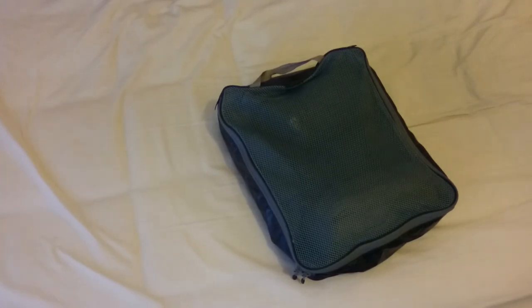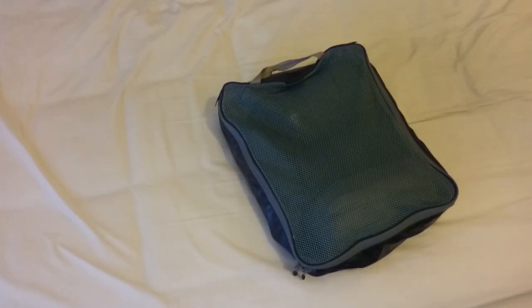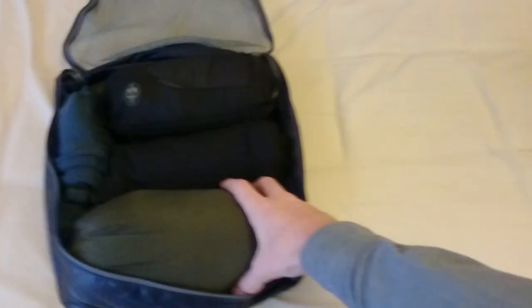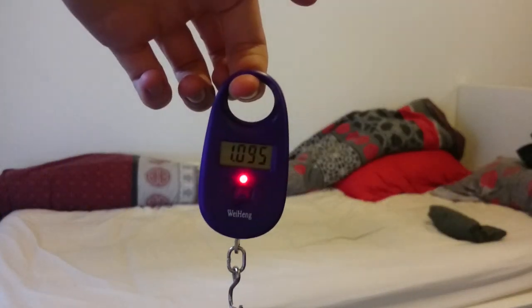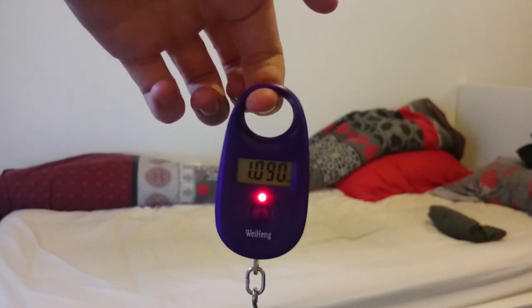Hello light travellers, today we're going to be taking a look at how to layer clothing for winter travel. If you're planning to travel semi-cold with only one bag, you'll be faced with the challenge of packing enough warm clothes. One light and efficient way to keep warm is to layer your clothing, using existing clothes and adding only a few extras to keep warm enough.